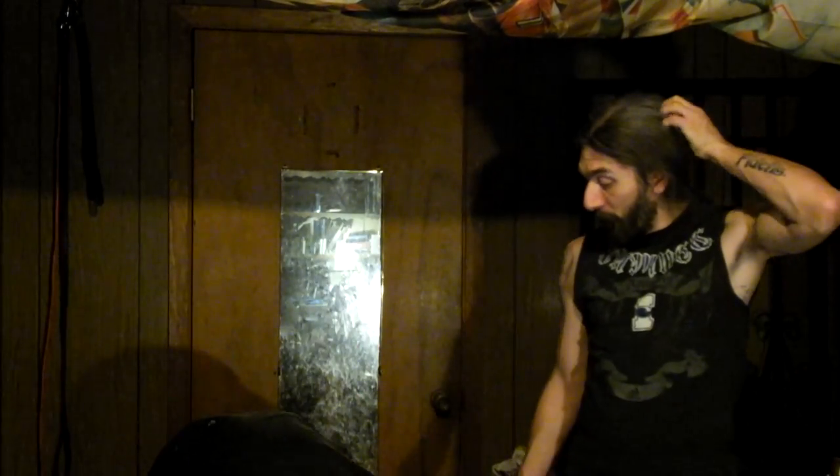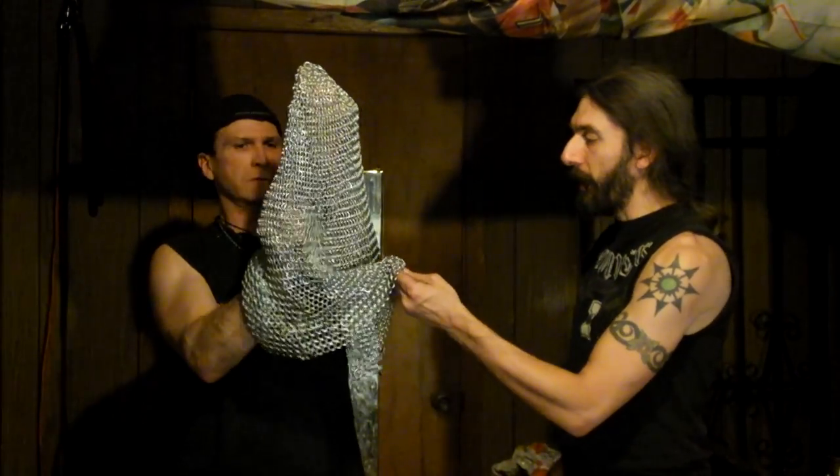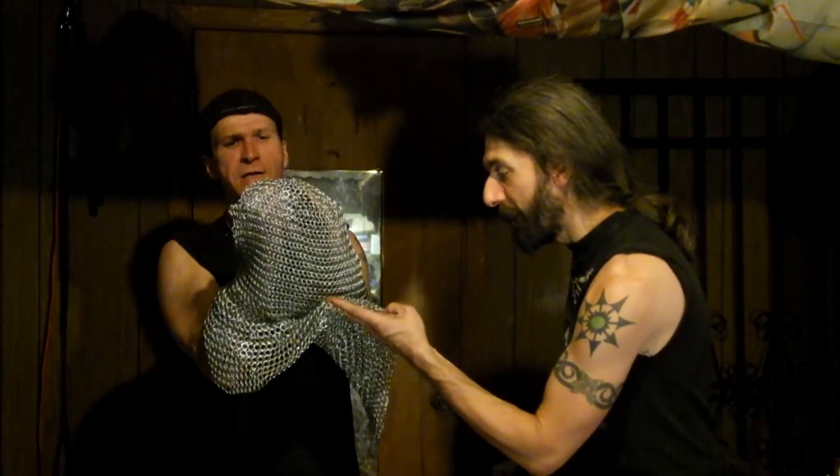Tell me that's a chain shirt — no, too small. I think it's a coif. Oh yeah, look at that — it's a coif. Is it riveted? No, it's butted, but it looks really high quality. I think that's 16 gauge — 5/16 inch rings. I used to make chain and it looks just like my shirt. 16 gauge, 5/16 inch rings — which is not bad. That size ring will hold up pretty well. We should test it out and see how well it holds up.